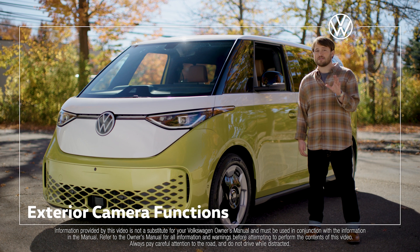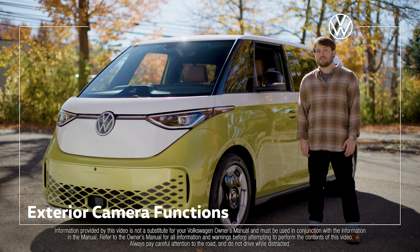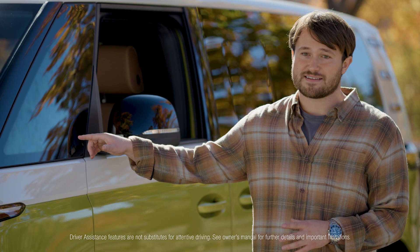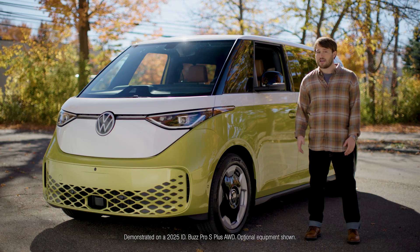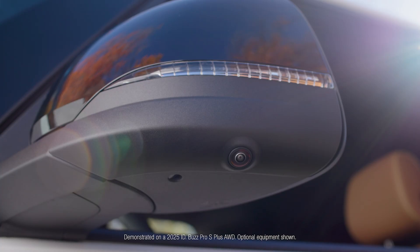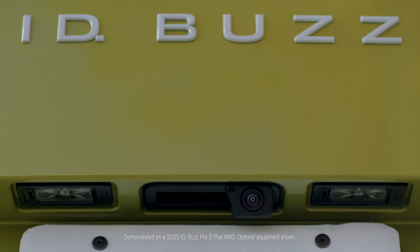You'll find up to five cameras on your ID Buzz depending on your model. The camera at the base of the windshield is used by the driver assistance systems like Lane Assist and Light Assist. We also have a camera here in the front bumper, a camera in each of the side mirrors, and a camera in the liftgate just below the ID Buzz badge.